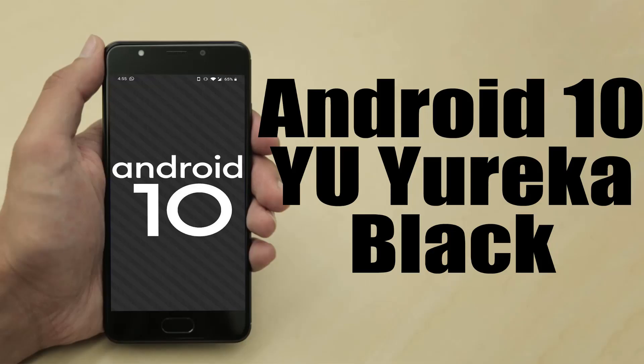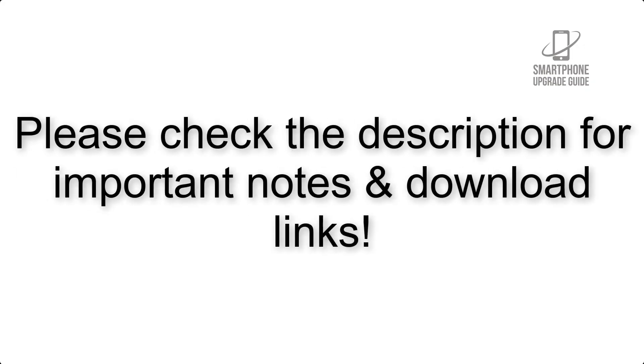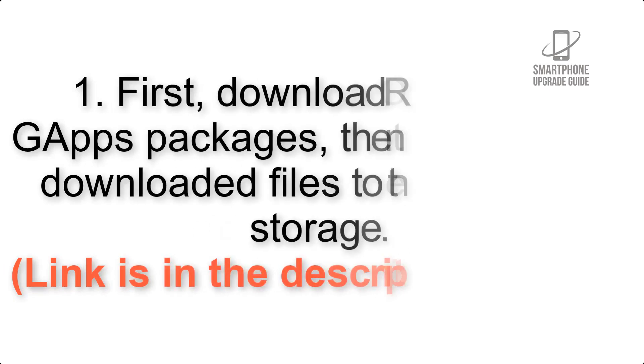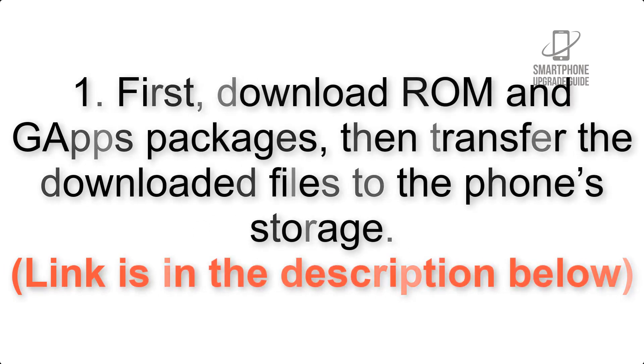Install Android 10 on your Eureka Black via Lineage OS 17. Please check the description for important notes and all the download links. First, download the ROM and GApps packages, then transfer the downloaded files to the phone storage. The link is in the description below.